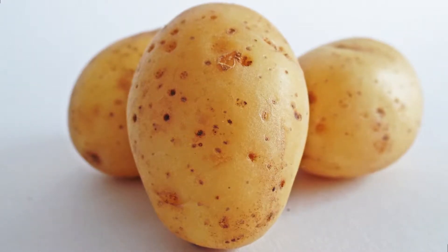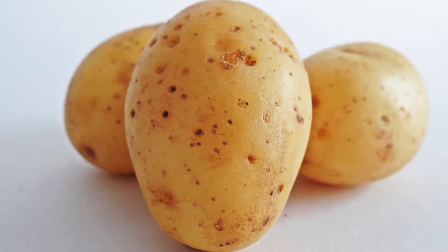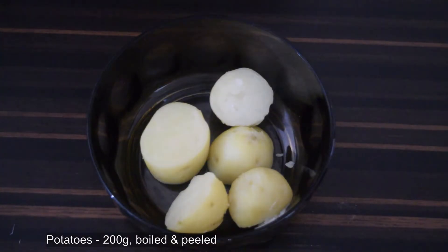Hey viewers, in this video we'll see how to make a yummy potato snack that kids and grown-ups will enjoy equally. Begin by taking 200 grams of boiled and peeled potatoes.